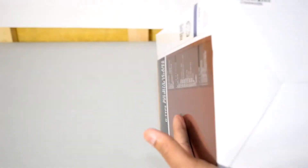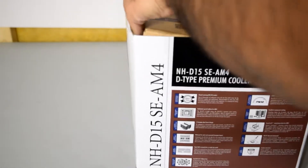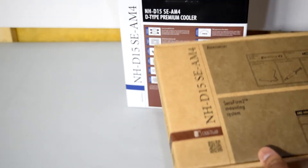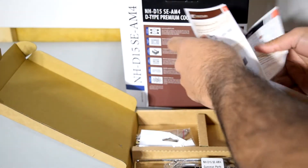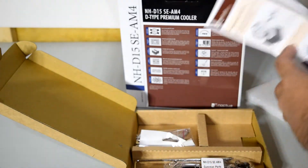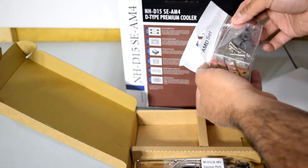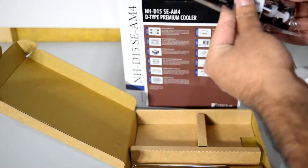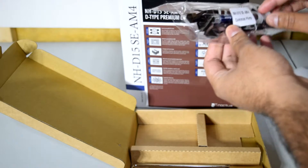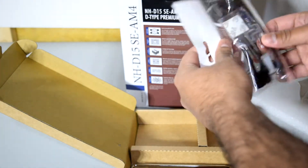Nothing notable on the top or bottom of the box. Inside, we've got some foam at the top, and the first box contains the mounting hardware. There's a manual showing how to mount the cooler and install the fans. The mounting hardware itself includes two brackets — depending on which orientation you want, you'll use either one. Also included are some low noise adapters and a tube of their signature NT-H1 thermal compound, which is convenient since you definitely need thermal compound.